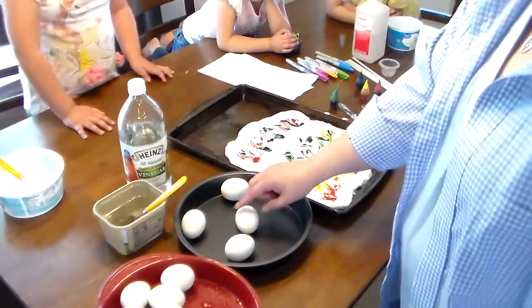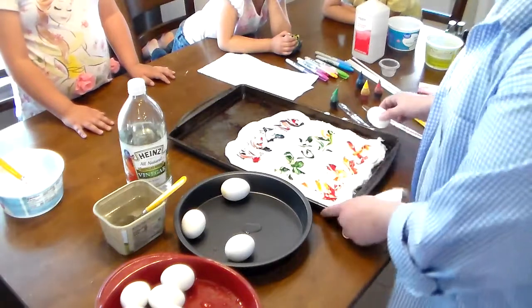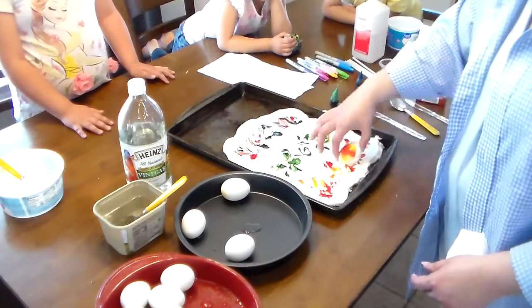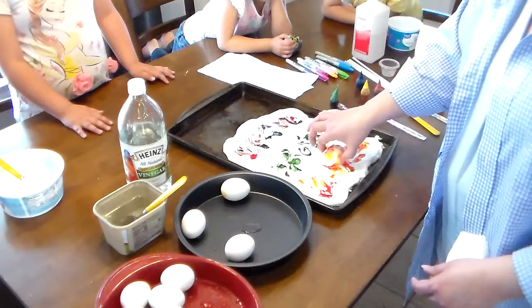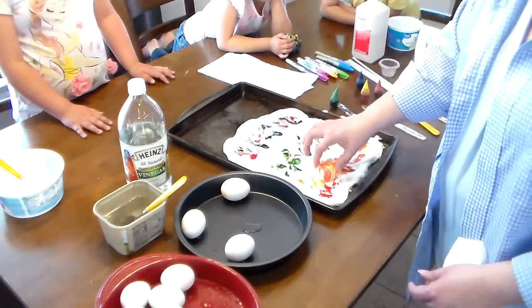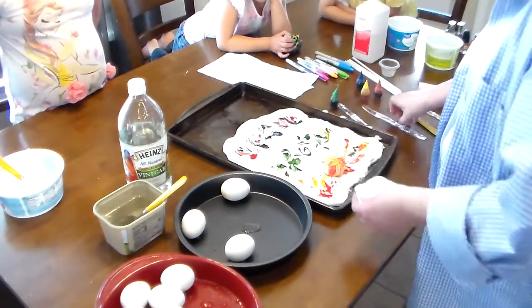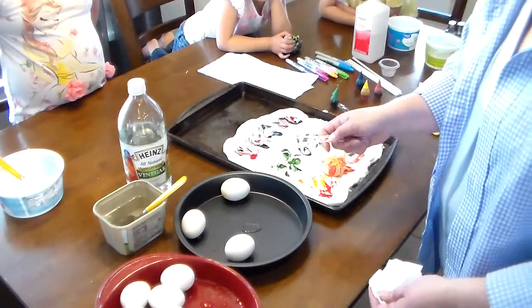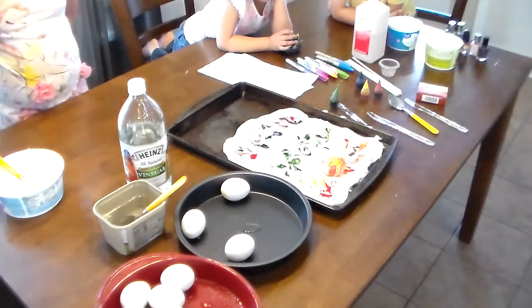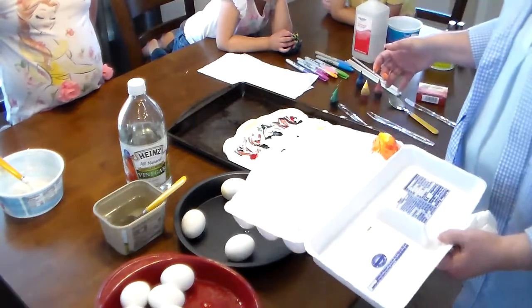Here's what you're going to do — I'll show you and then let my kids do it. Take your egg, roll it in the Cool Whip, and cover it as much as you can. Because it's Cool Whip, if it gets on their hands that's okay. If you don't want to use your fingers you can use plasticware or a spoon. Once it's done, take it and put it in the container just the way it is.